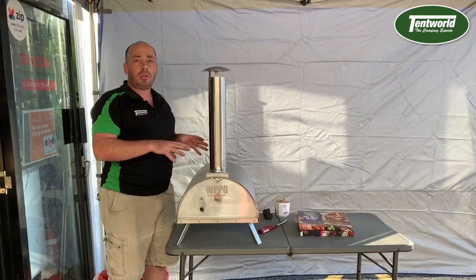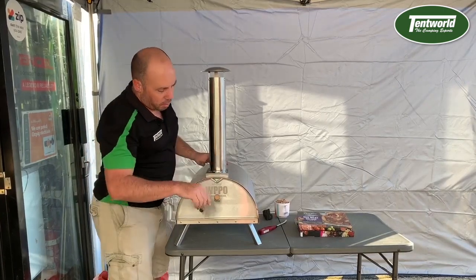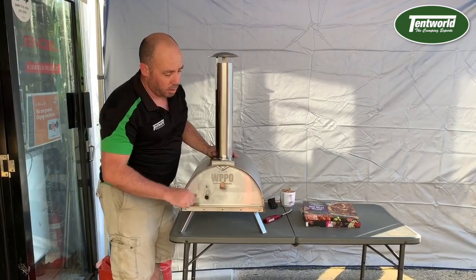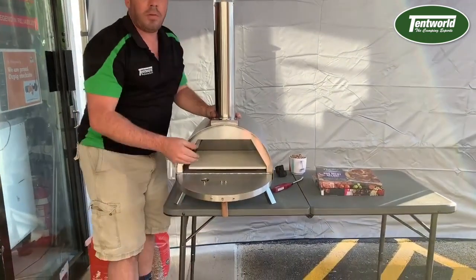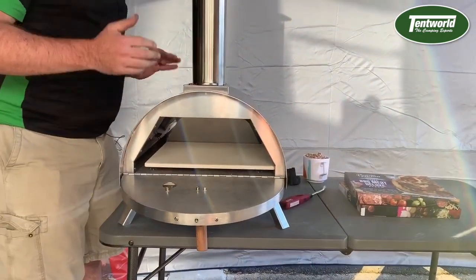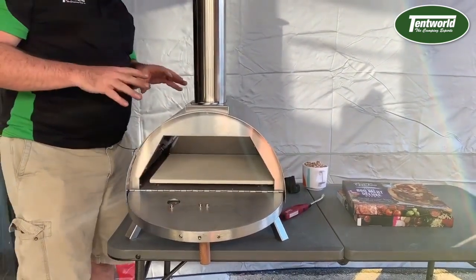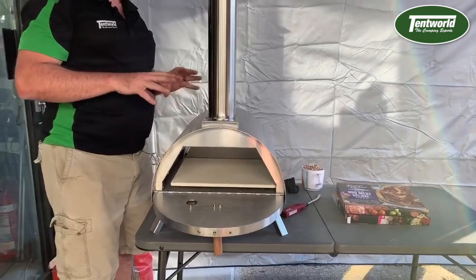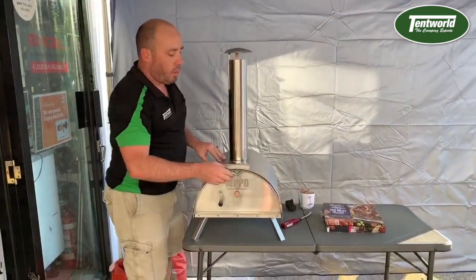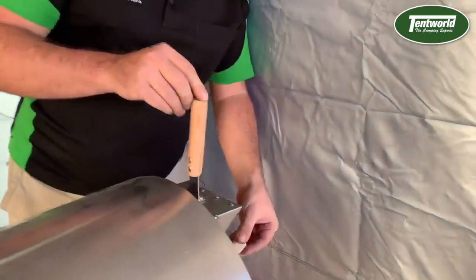We've already assembled this one and there is a tiny bit of assembly required, but nothing too complicated. On the pizza oven itself you've got a little handle on the front door and a sight hole so you can check your flames and what's cooking inside. Inside you've got your pizza stone, and that's half the secret of how well this thing cooks. The rest is that the flame is largely right up at the back in the burner box, which gives you a nice even heat throughout the whole device. It heats up really quickly because of all the insulation inside and the unique design on the back.